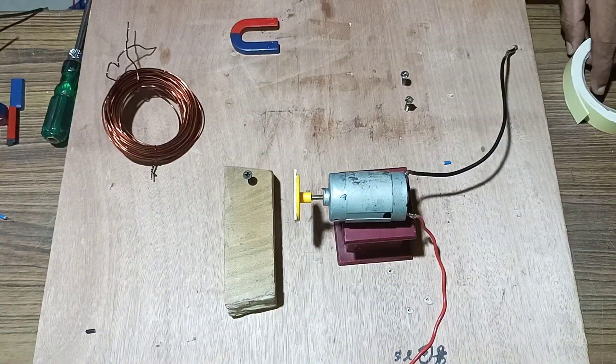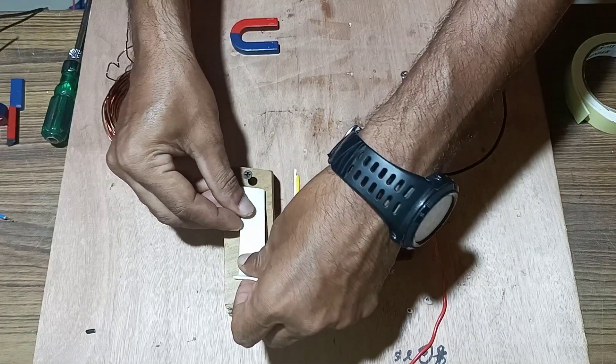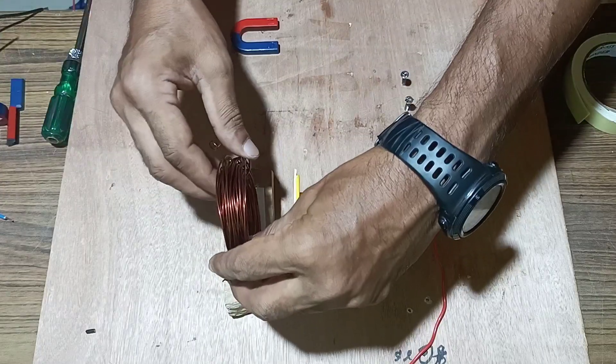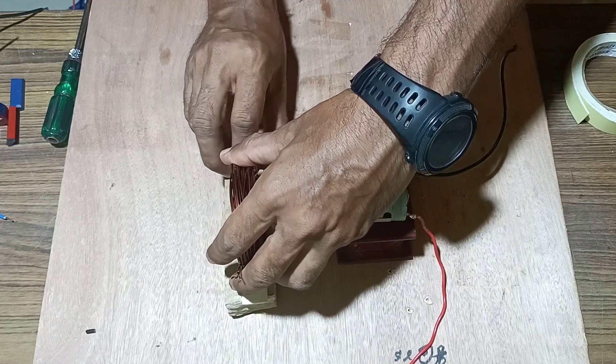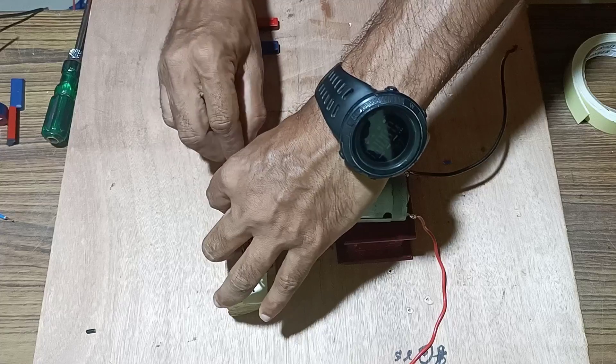Before that, we will take a two-sided tape and fix it over the wooden board. Once it has been fixed, fix the coil in front of the motor and tighten it with the screw so that it will not move.